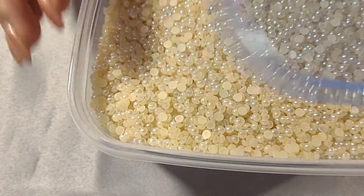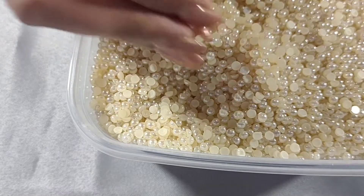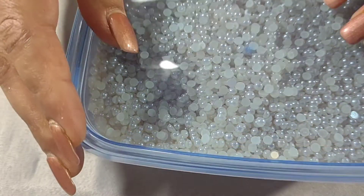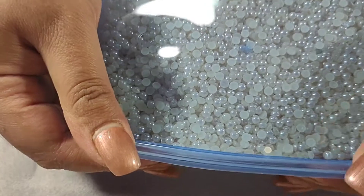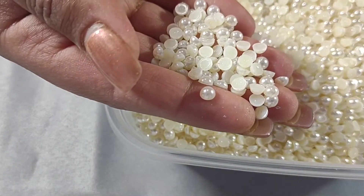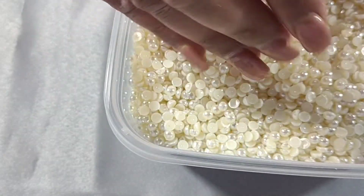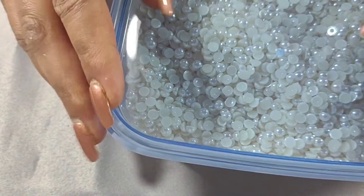I have the 4mm ivory flatback pearls, and the 5mm ivory pearls. These are ivory flatback 5mm pearls.